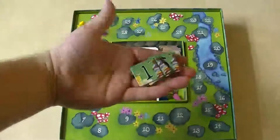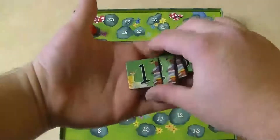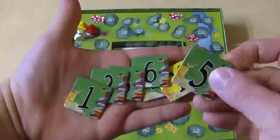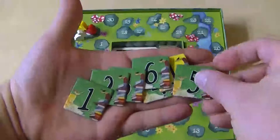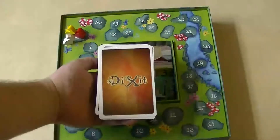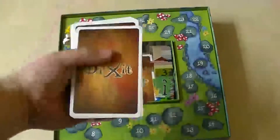Each player also gets vote tokens. These are numbered from one to six. As far as the components go, they're quite nice — well-built cardboard and actually quite good quality. Since this is a card-based voting game, it's important that we have cards. So let's take a look at what these cards are.